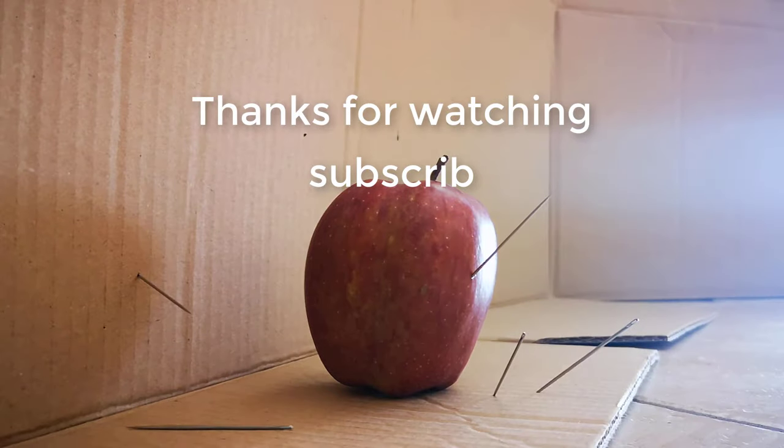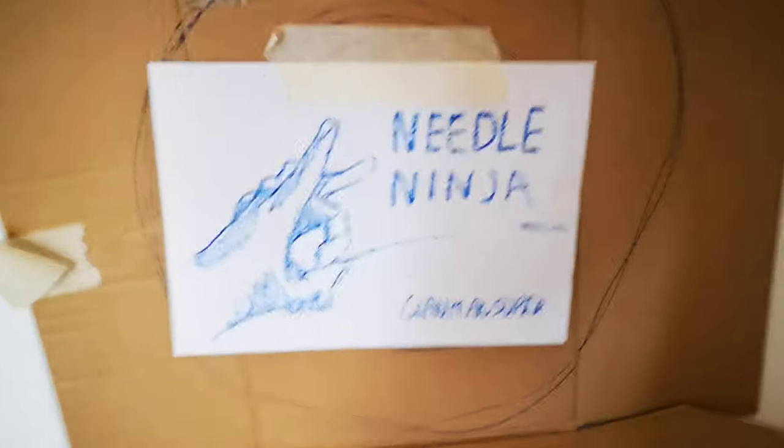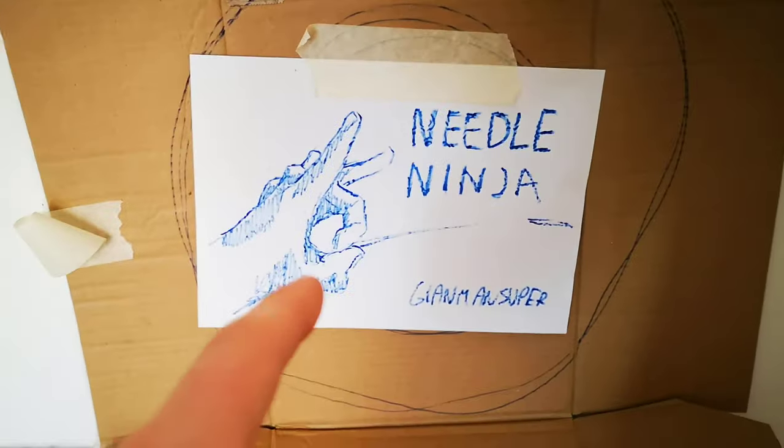I think that's enough for this video. If you didn't learn anything, I'm sorry — I'm a really bad teacher. Needle ninja out, and subscribe!